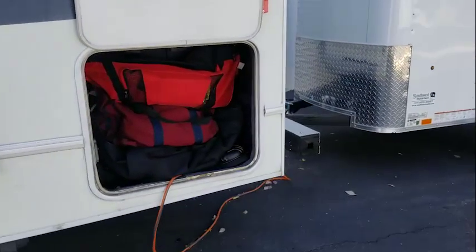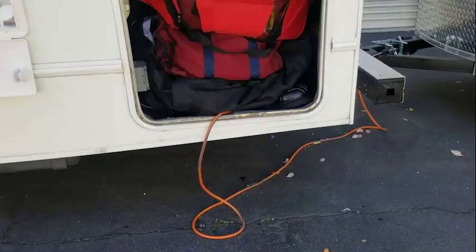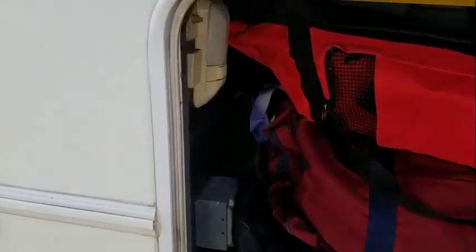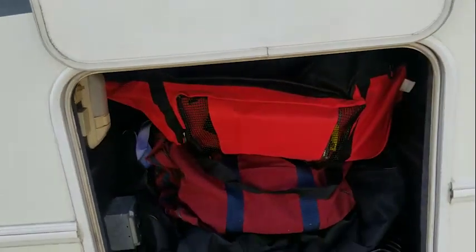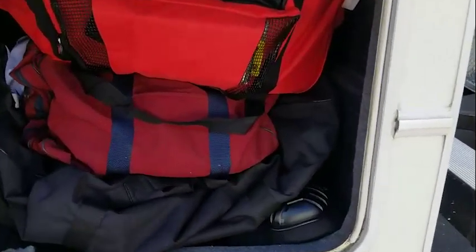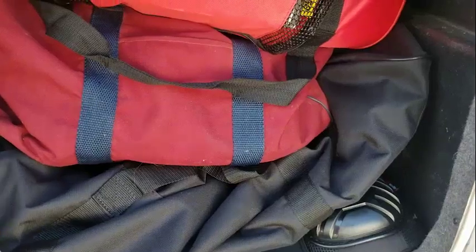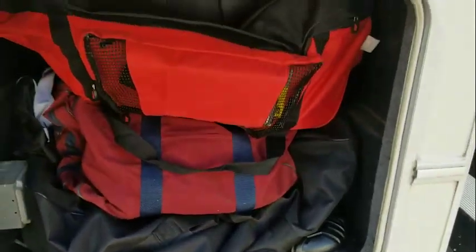Here's some of our storage on this side — you can see right now we're hooked to electrical and that gets plugged in right here. What I've got stored on this side: at the bottom are all the hoses I'll need for water, this is the electrical, and this is the tube that will go to the sewer.